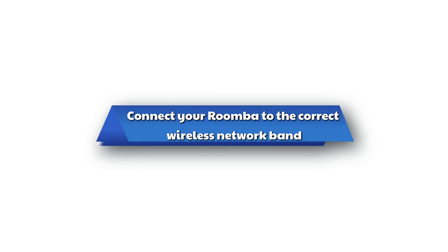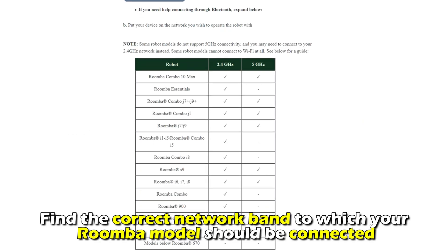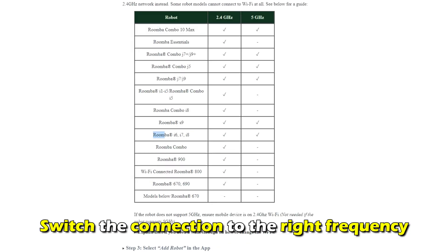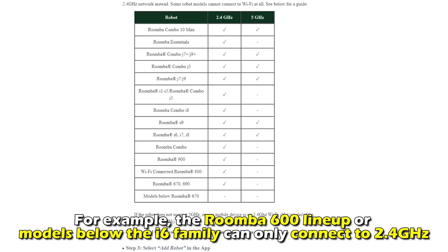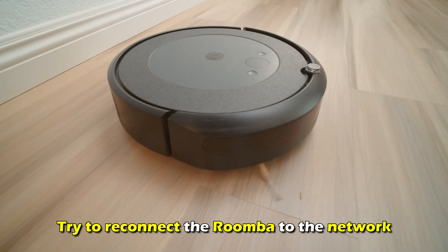Connect your Roomba to the correct wireless network band. Access your iRobot app. Find the correct network band to which your Roomba model should be connected and switch the connection to the right frequency. For example, the Roomba 600 lineup or models below the i6 family can only connect to 2.4 GHz. Try to reconnect the Roomba to the network.